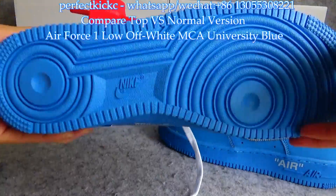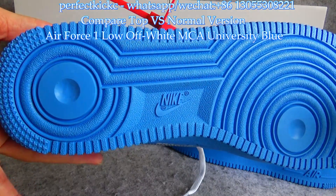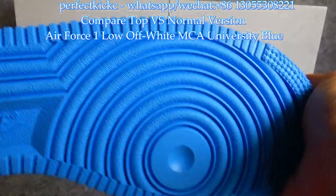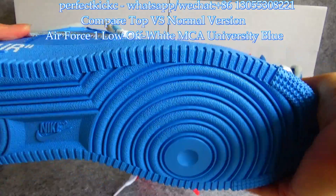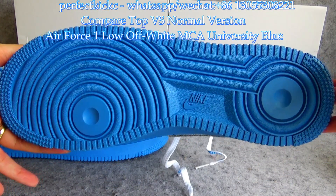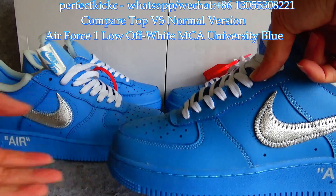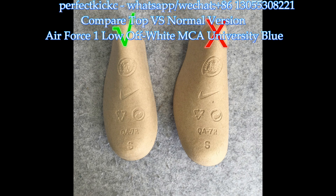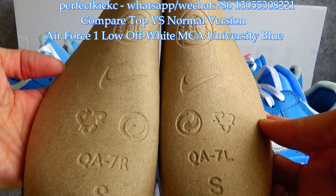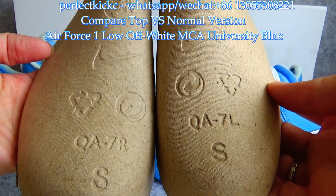Turning down to the outsole, the colorway on the top version is light blue, matching the overall colorway — it is also soft. For the normal version, the colorway on the outsole is dark blue and it is harder than the top version. Comparing the two, the top version is much closer to the retail ones.